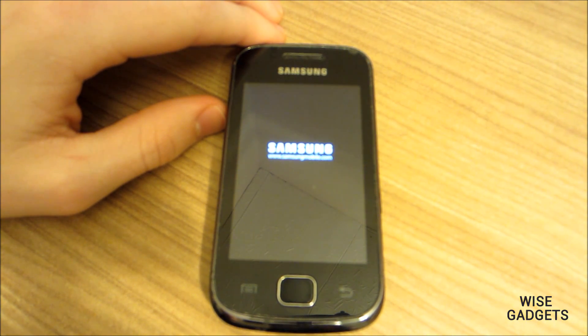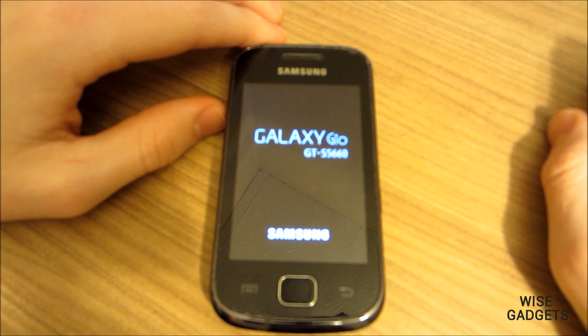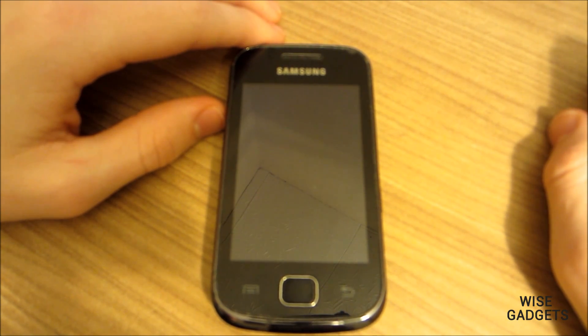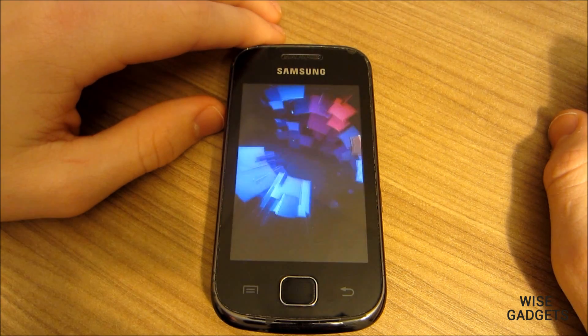What's up ladies and gentlemen, this is VoiceGadgets and I wish you all Merry Christmas. This video will be a ROM review for Galaxy Geo and Ace, and the ROM will be AUSP Beta 1.